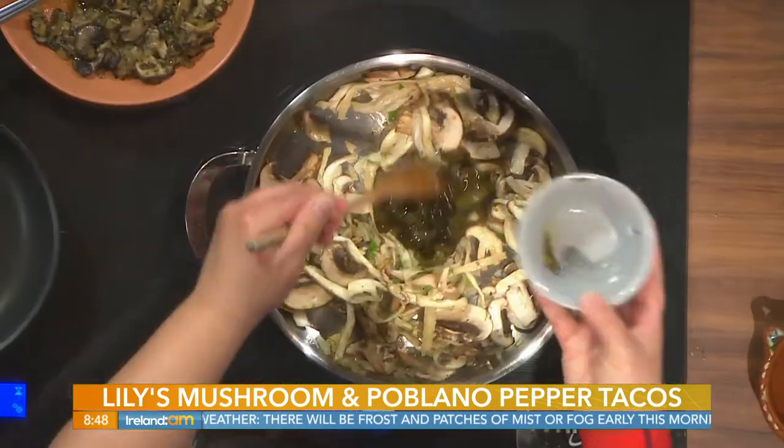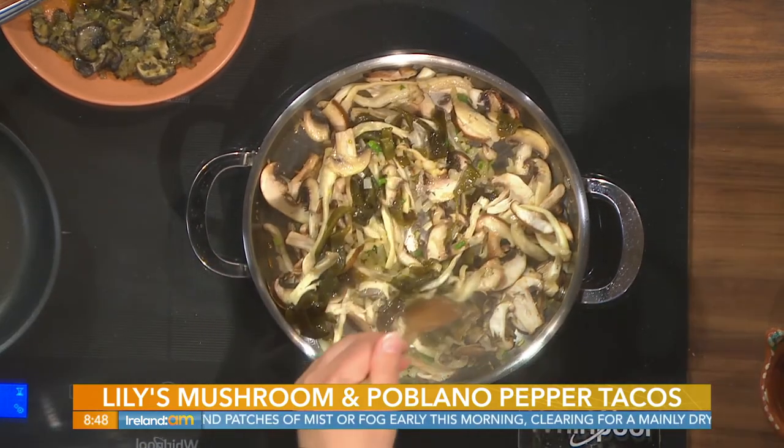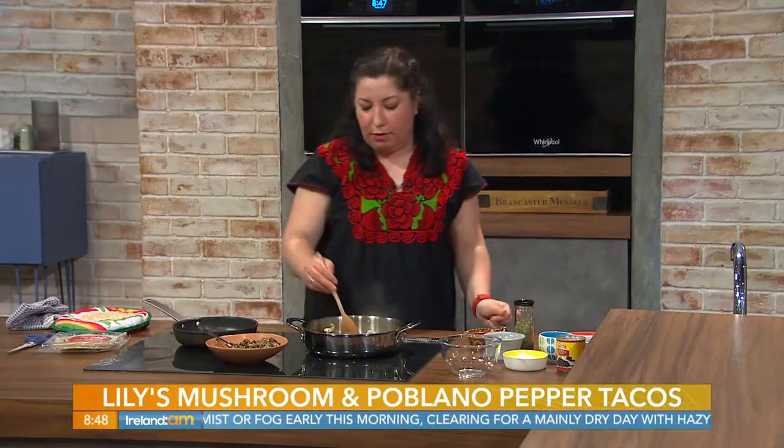You also have some poblano peppers in your taco, so it's not just mushrooms. I was saying at the break they're like the top model version of a bell pepper — beautiful — and they're a little bit spicier than a bell pepper, but not much. And then what is this accompaniment here?